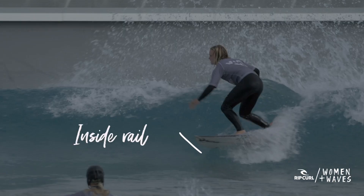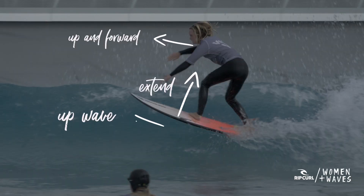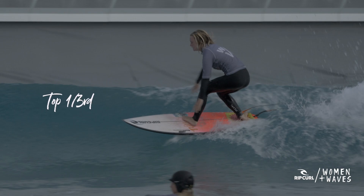Let's break down all the different movements that make up pumping. First, you're going to compress and apply pressure onto your inside rail by leaning. Then you're going to extend in a jumping motion, throwing your arms up and forward whilst aiming your board up the wave. Your board should be in the top third of the wave — this is the steepest and most powerful part of the wave, and it allows us to use gravity to gain speed.